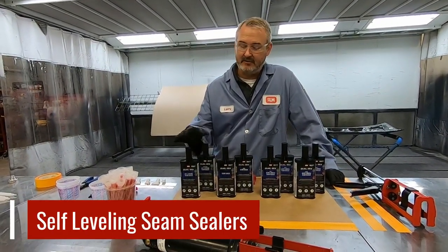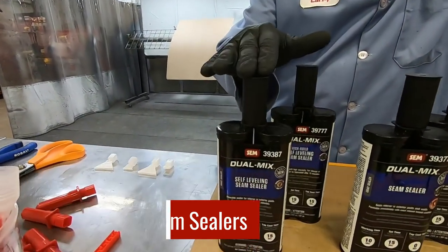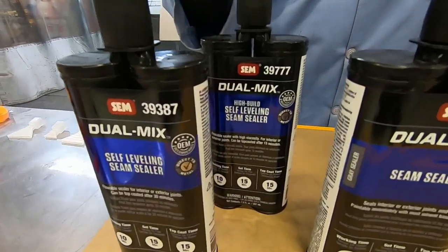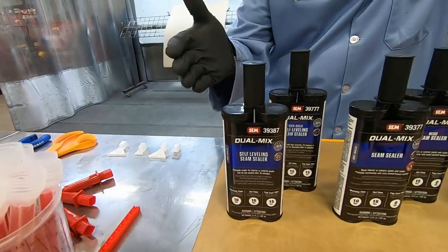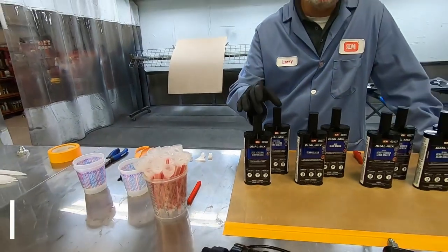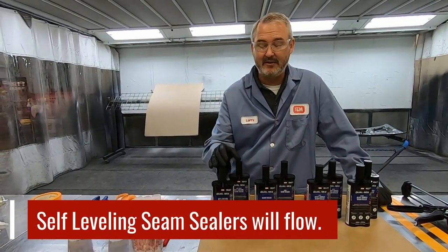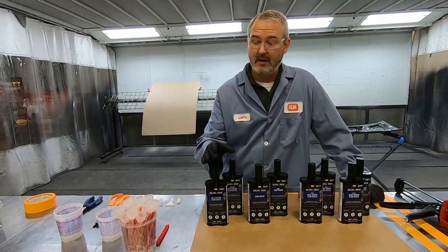We have self-leveling seam sealers and we have two when it comes to self-leveling: our regular self-leveling and our high build self-leveling. The only difference between these two is the viscosity — one's runnier than the other. So when you lay these out they're going to flow. They're not going to stay looking like a bead. They're going to flow out into a puddle and they're perfect for doing things like drip rails of the vehicle.